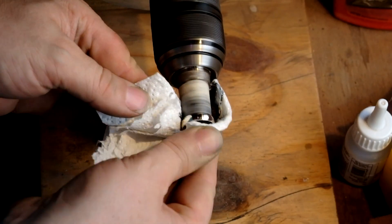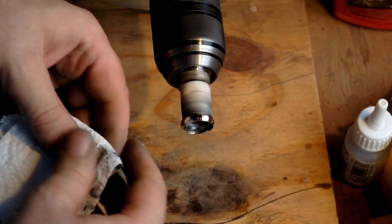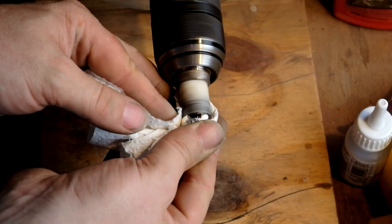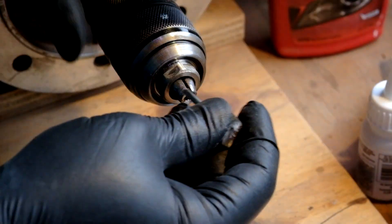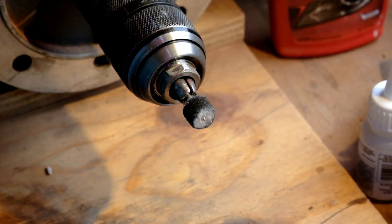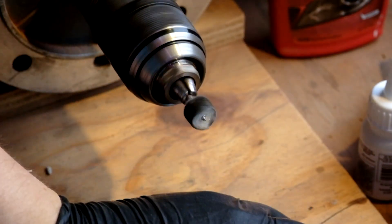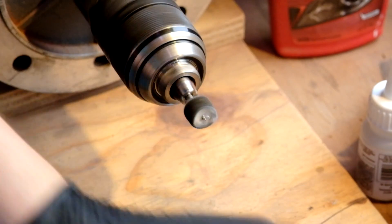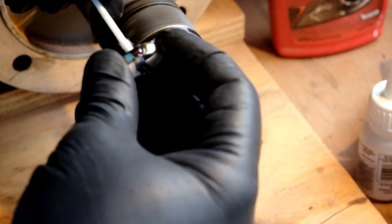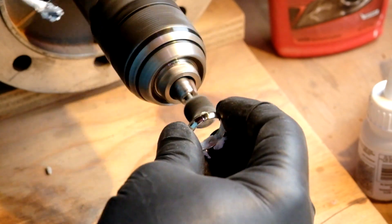Autosol is a bit messy but it gives quite a good finish. Once you've finished with it, I like to clean with acetone to make sure all the remainder of the polish is off.